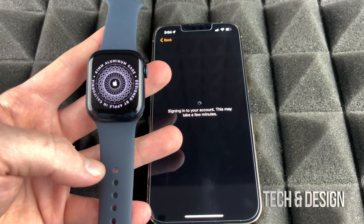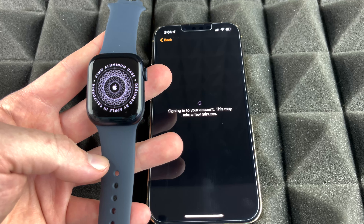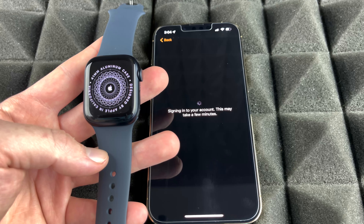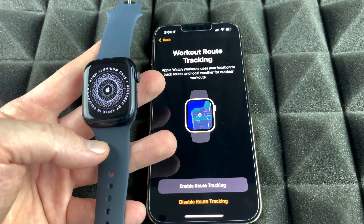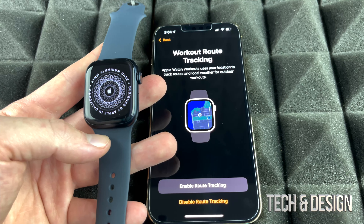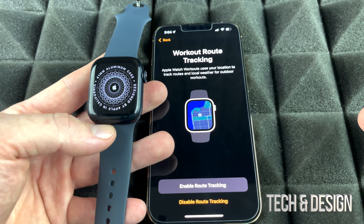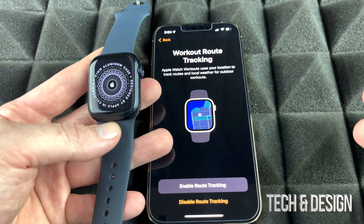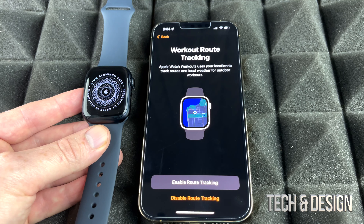At this point it will sign into your account. There are two types of Apple Watches: GPS only, and GPS plus cellular with an eSIM. The eSIM model lets you make calls and send texts without your phone nearby. With GPS only, you need your phone nearby for those tasks. For basic watch functions and many apps, you don't need your phone at all.